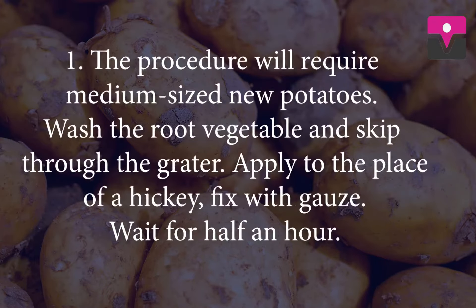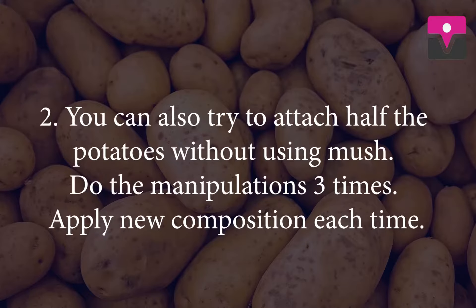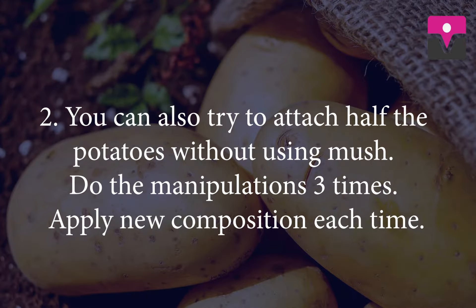Potatoes. The procedure will require medium-sized new potatoes. Wash the root vegetable and grate it. Apply it to the place of the hickey and fix with gauze. Wait for half an hour. You can also try to attach half a potato directly. Do the manipulation three times, applying a new composition each time.